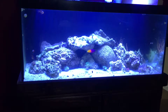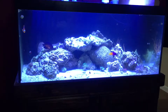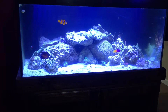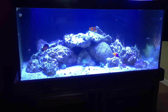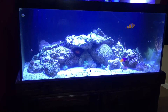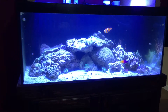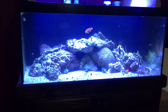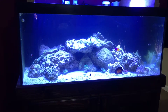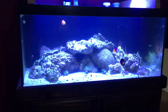Right after I had the Royal Gramma for a month, I got a cleanup crew — blue-legged crabs, snails, lots of different snails. I gave that almost a month by itself before moving on. Then there was a frag show — a coral show — coming up. The guy I bought stuff from said he didn't think I was ready, but I took my chance. I started off with hammer coral, brain coral, trumpet coral, moon star coral, and green leptoseris.